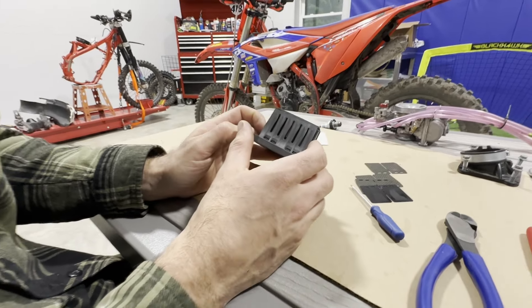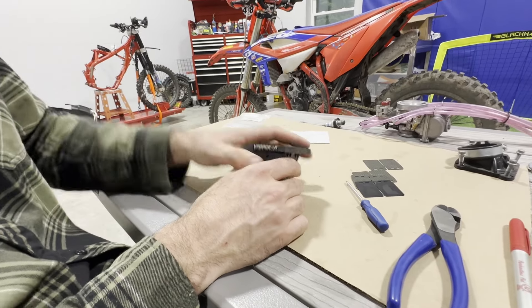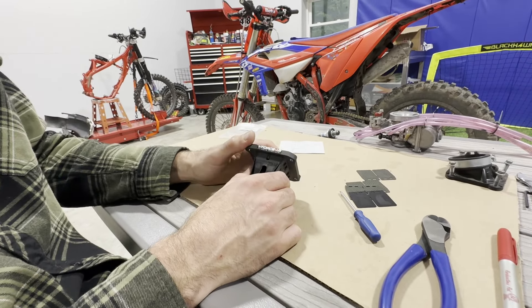So that was a rebuild on the Moto Tassanari V-Force 4R reeds — that will make this little 125 a lot better. Thanks for watching, enjoy the ride.